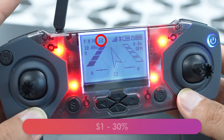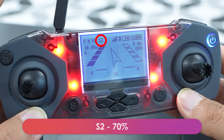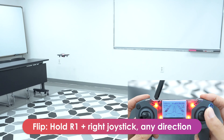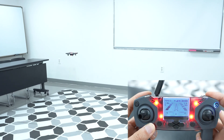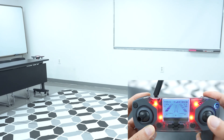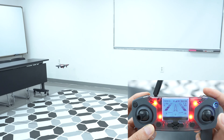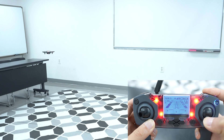You can press the L1 button to change the speed of the drone. The speed is indicated on the screen in the top left. S1 is 30% speed, S2 is 70% speed, and S3 is 100% speed. You can use the R1 button to have the drone flip. Press and hold R1 until you hear a chime, then use the right joystick and press in the direction you want to flip. Just remember, keep an eye on the battery since you'll need at least 50% battery to perform a flip. If you don't have enough battery percentage, the drone just won't flip.